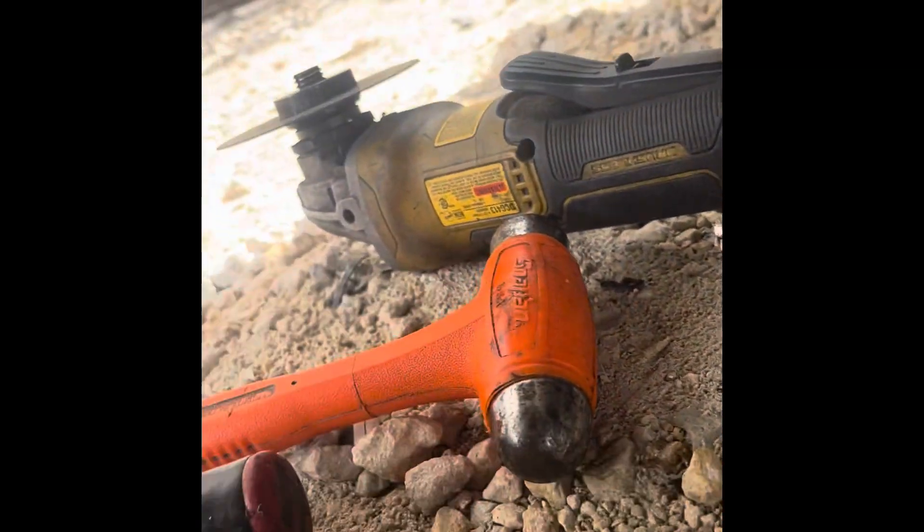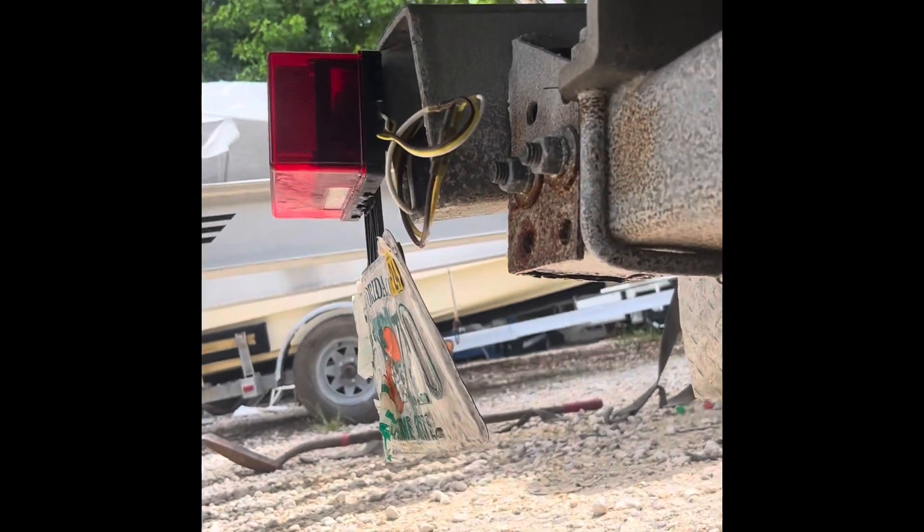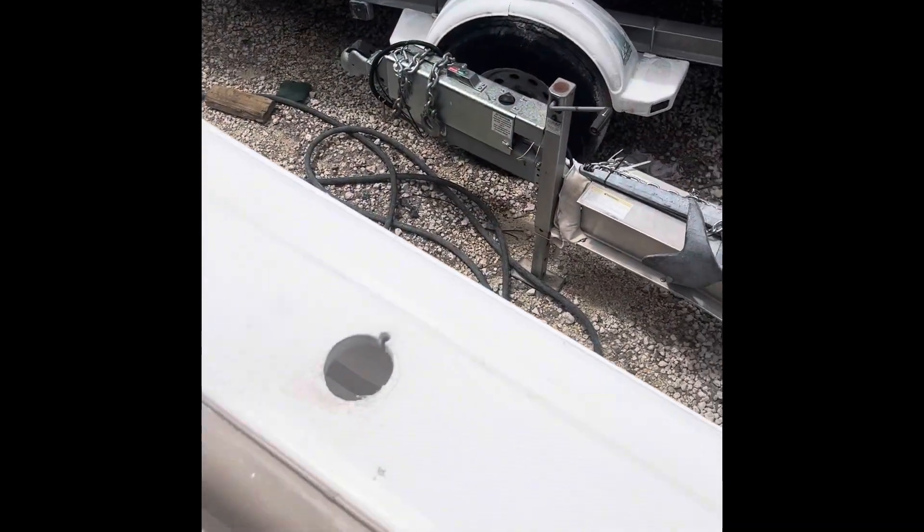Then we took our hammer and pry bar and just broke it apart to get it out of there. We're going to 5200 this all up, stick on some new hardware, then go inside and work. On the same boat, we just did the through-hull fitting.